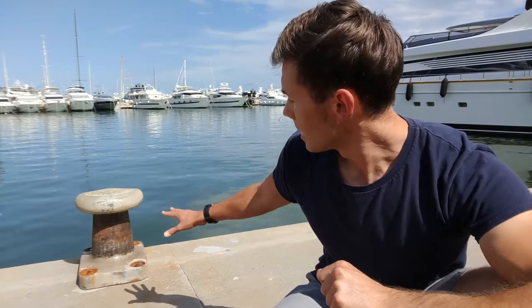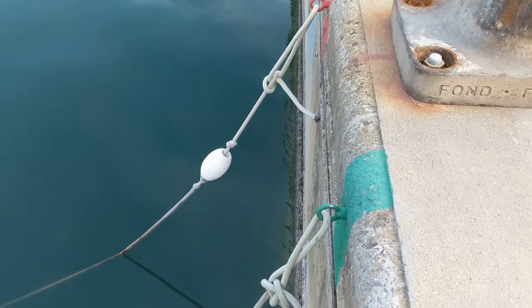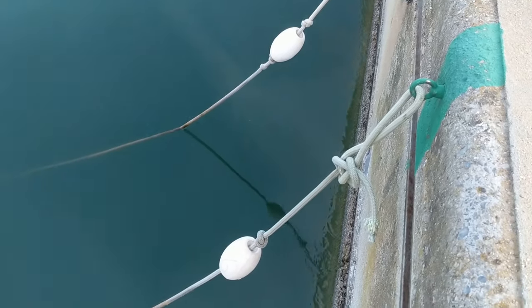Well, luckily for you, I was recently presented with the opportunity to film the whole process, and it all starts here, with these lines which you may have already seen tied to the dock before.